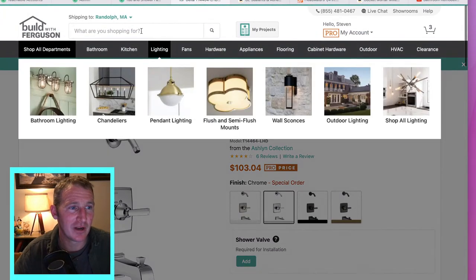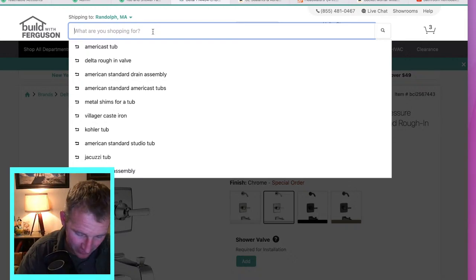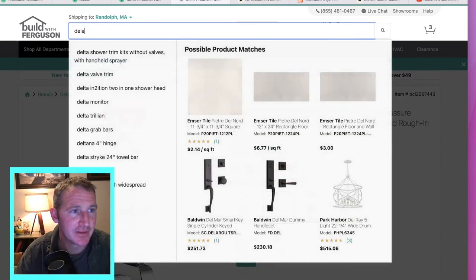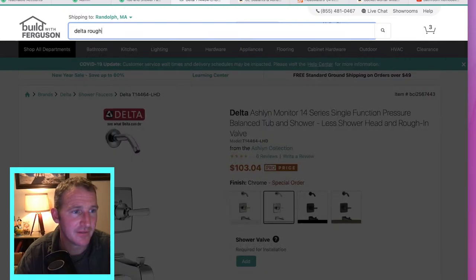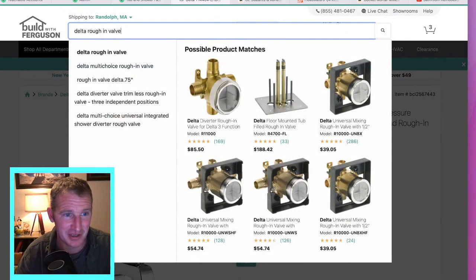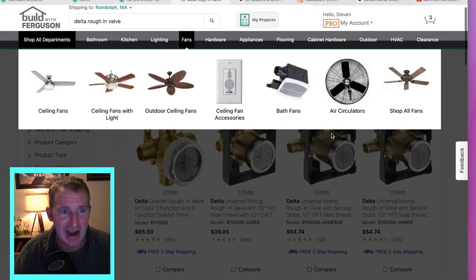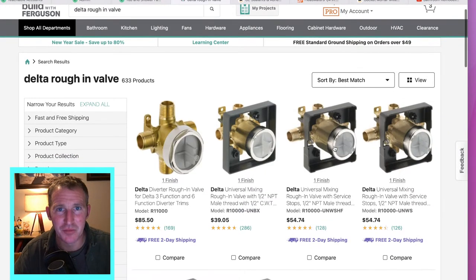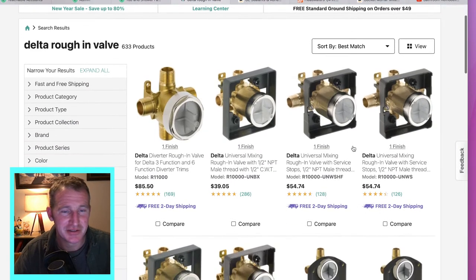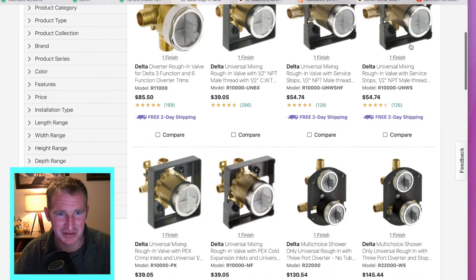This is where planning ahead is really going to help out a lot. Delta rough-in — their universal valves can be used on basically most of all of their trims. This is a diverter valve. You need to pay attention to which ones you're looking at — all these ones with the plaster guards on them.